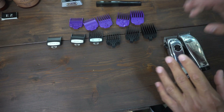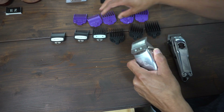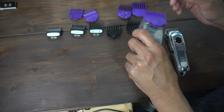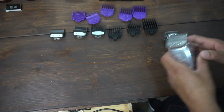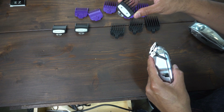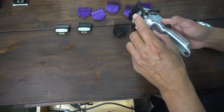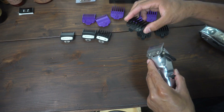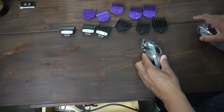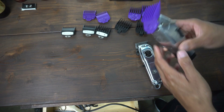Now let's talk about the guards. Andis absolutely killed it with magnetic guards — there's a magnet that lets you put the guard on and it'll stick right to the blade. Wahl has more expensive clips with a safety clip at the bottom, which would be great for new barbers. The standard plastic ones that come with the machine work fine too, but if you're worried about dropping a guard and putting a hole in somebody's head, go with the magnetic guards for the Andis.